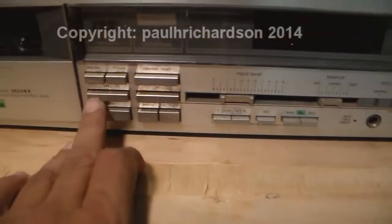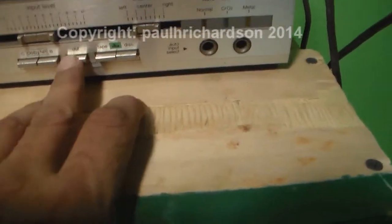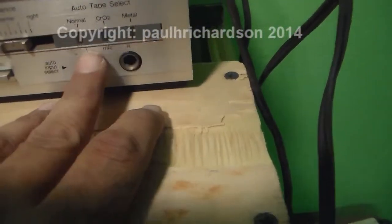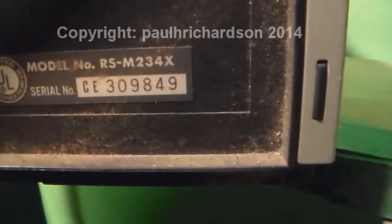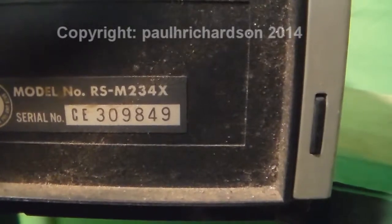You got the counter, you got all your little push buttons here — input level, your balance, tape, disc. I guess you can hook that to it. And you got a left and right microphone input, which is pretty cool. On the back it just has the RCA connections — your line in, your line out, left and right. And that's pretty much it. The model number is RS-M234X — you can pause the video, you can see it right there.